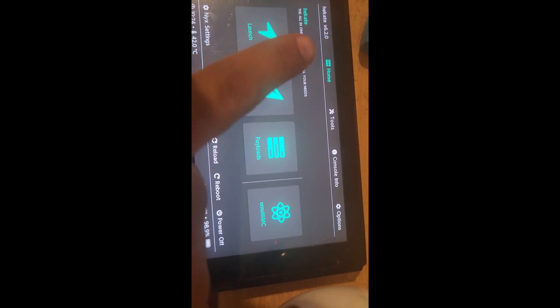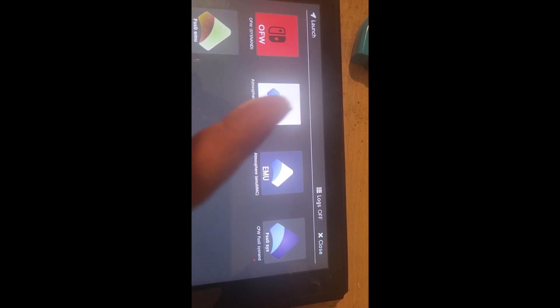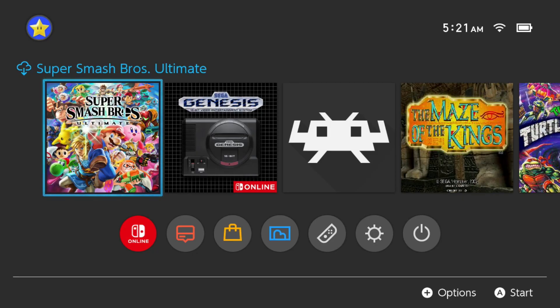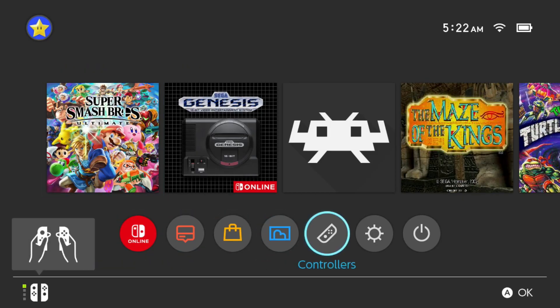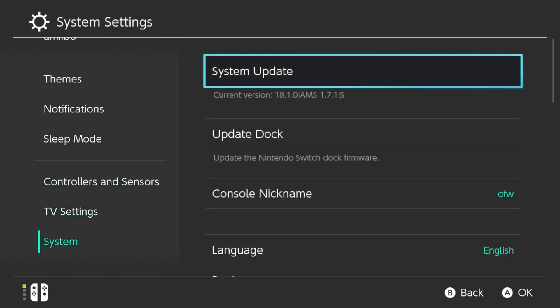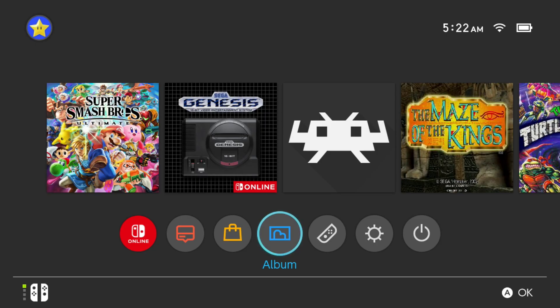Once extraction is done, the Switch will reboot back into Hekate 6.2.0. Go to Launch and you should be able to go back into your EmuMMC. To verify, go into SysNAND and check System Settings. Current version is 18.1.0 with AMS 1.7.1 — fully downgraded. If EmuMMC is disabled, re-enable it in Hekate, but otherwise everything is set and you can return to the full supported version of Atmosphere.